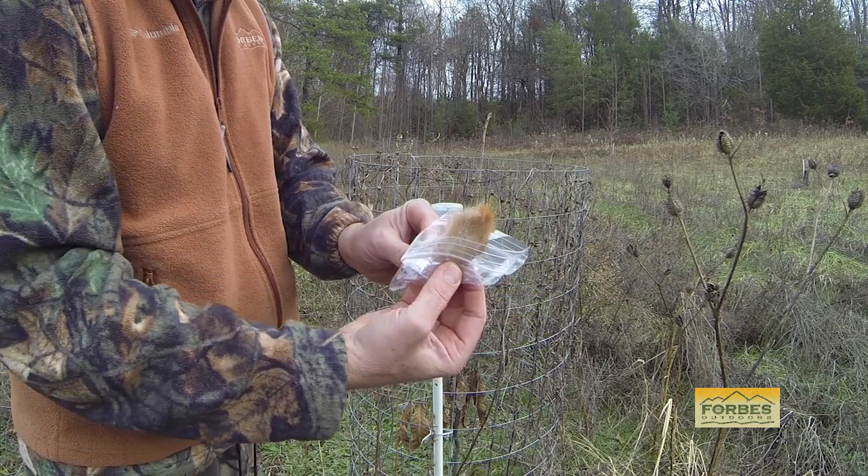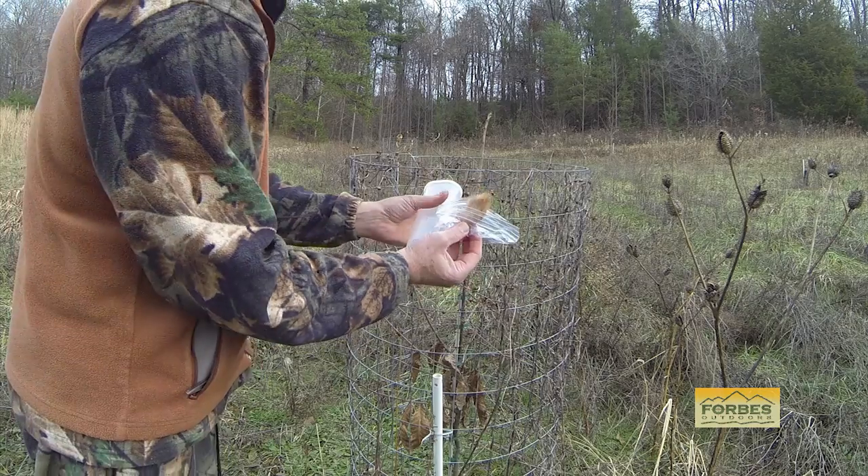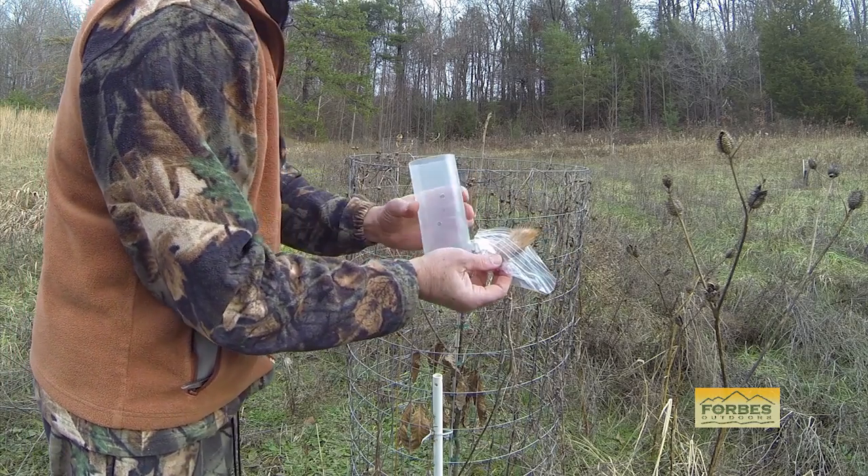Because these glands have such a strong odor, I double bag the glands and vacuum seal them before placing them into the freezer.